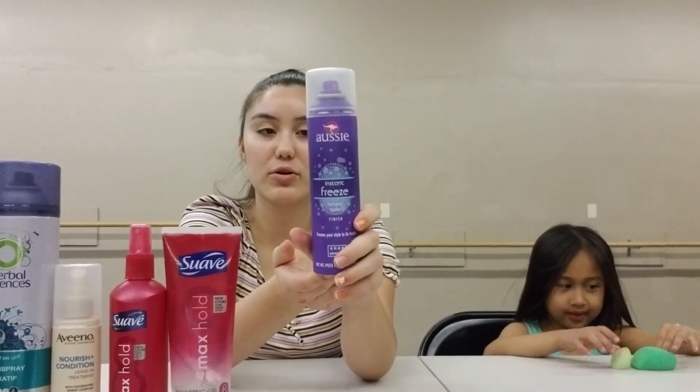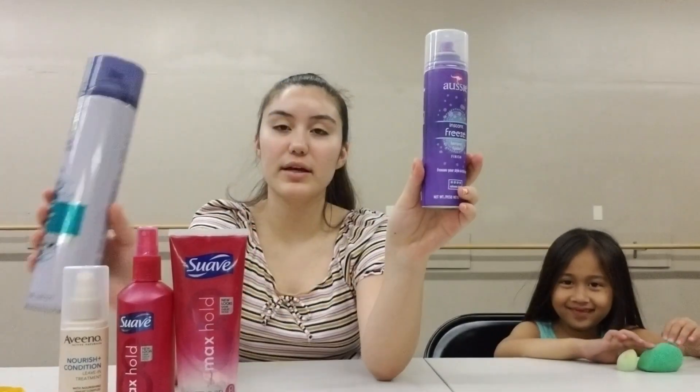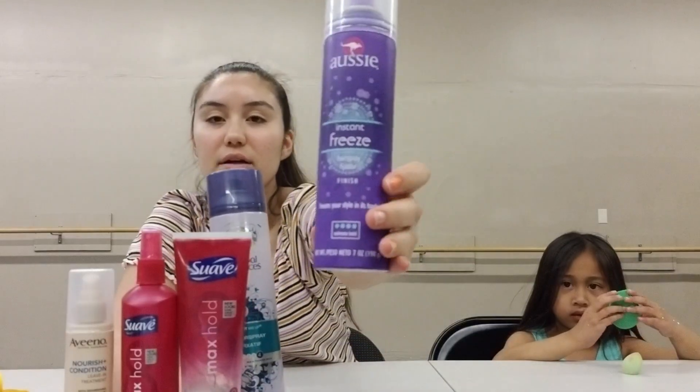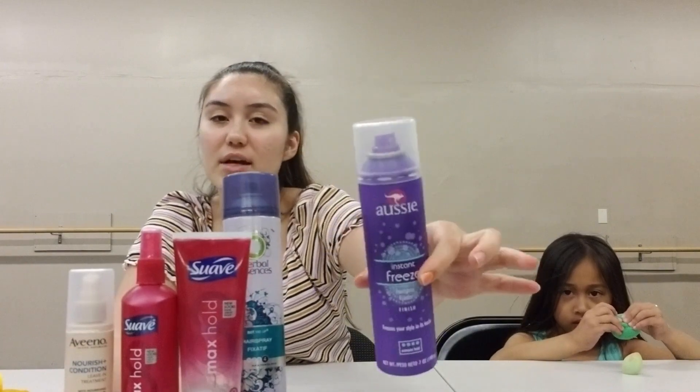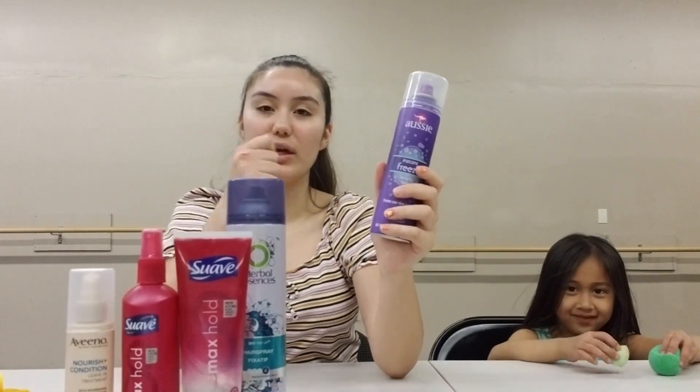We're going to go over the things you're going to need. First, and probably most importantly, you're going to need some hairspray and some hair gel. If your child has more than one dance and they're going to need to change their hairstyle, you want to use just a regular hairspray. This one says freeze with a six-free formula. If you use this and then try to brush it out, it's going to be really hard to comb out — really crunchy — and they're probably not going to be too happy about that.